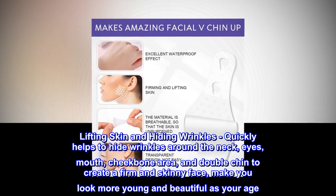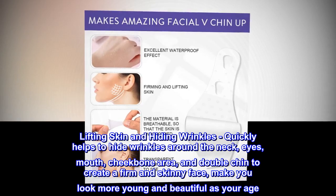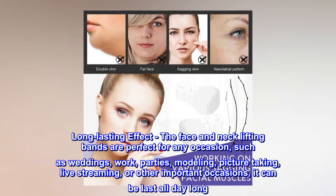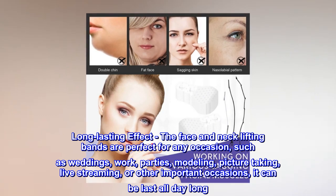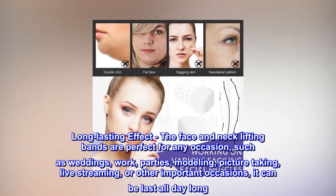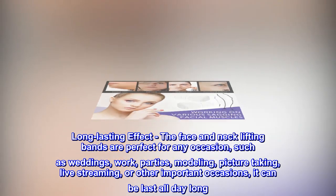It helps hide double chin to create a firm and skinny face, making you look younger and more beautiful. Long-lasting effect — the face and neck lifting bands are perfect for any occasion such as weddings, work, parties, modeling, picture taking, or live streaming. It can last all day long.